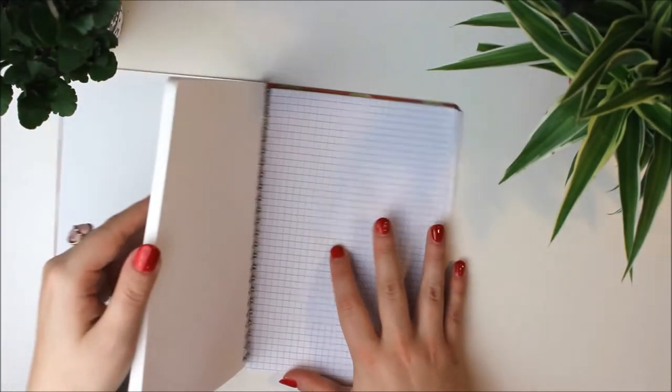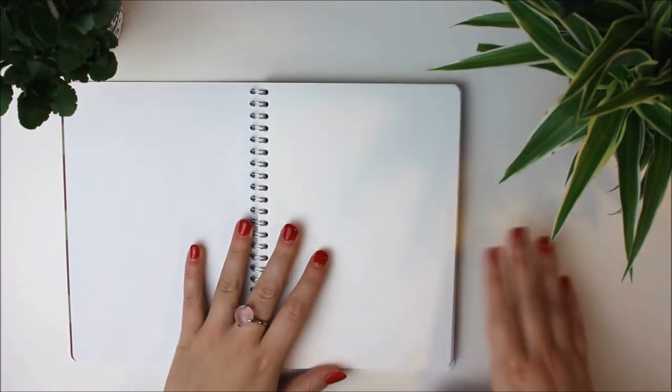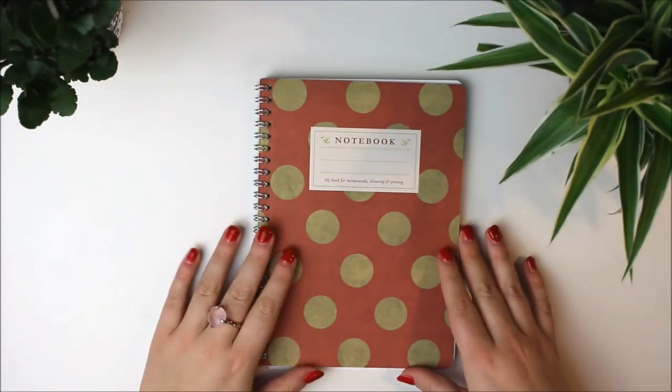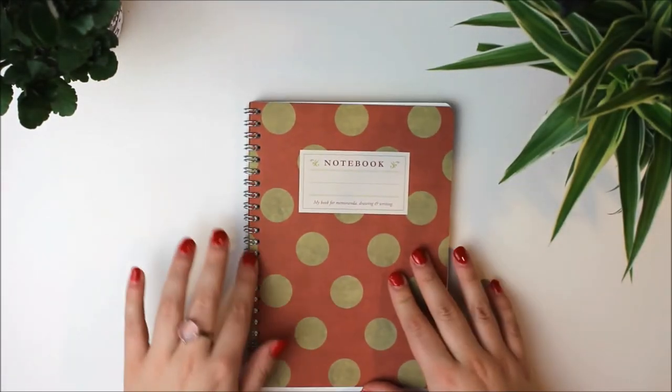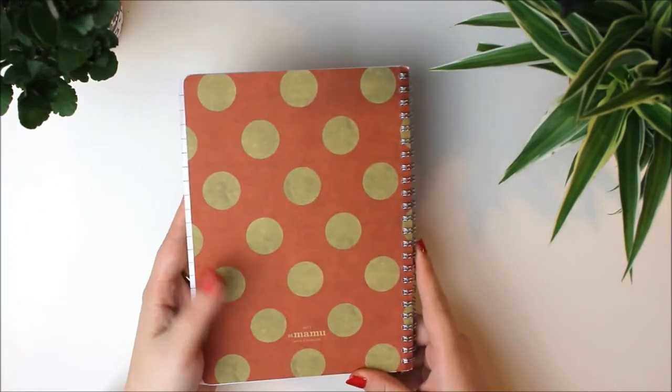The journal has a lot of pages, a lot, and they seem quite thick. I haven't tried out all the pens I want to use and I will find out if they bleed through or not. It's just a regular spiral bind so if I mess up I can maybe rip out a page, which is good too.